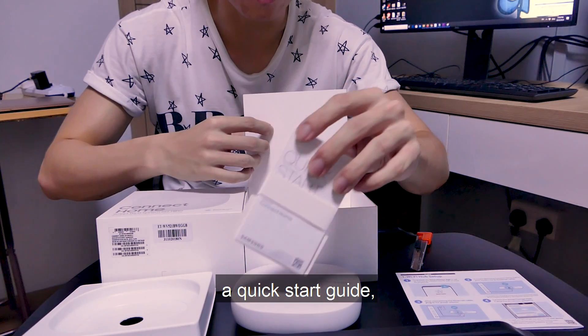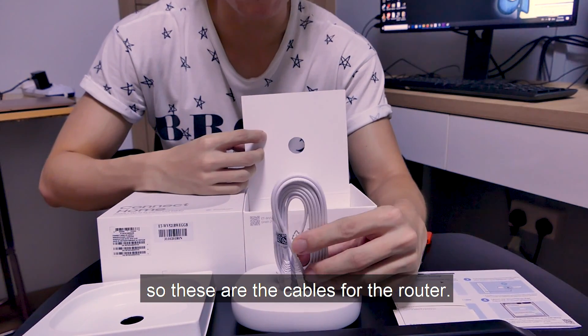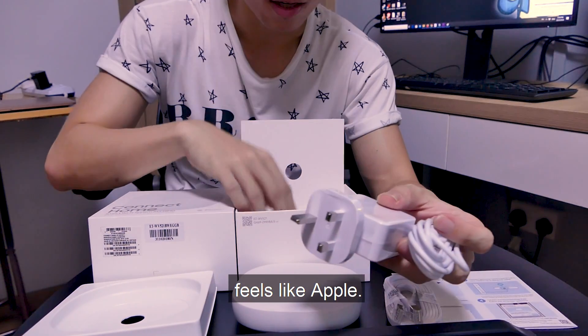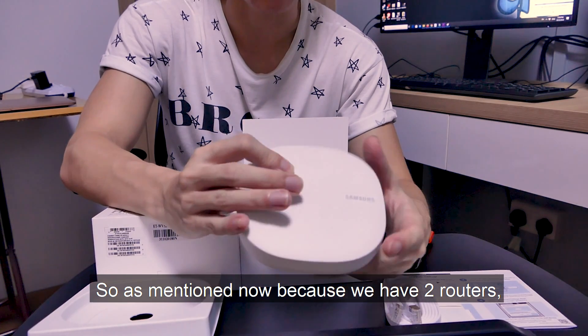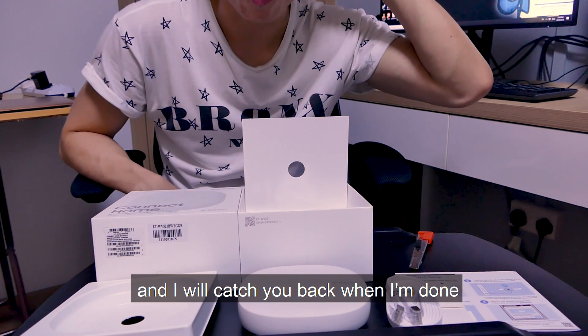Inside we also have another quick start guide and the cables for the router power adapter. Nothing too crazy — everything is just white. It feels like Apple. Since we now have two routers, we need to decide how to set this up. I'll look through the house and decide.